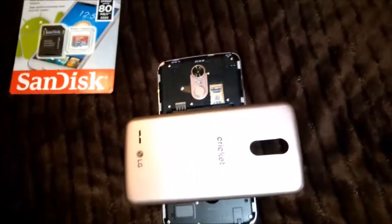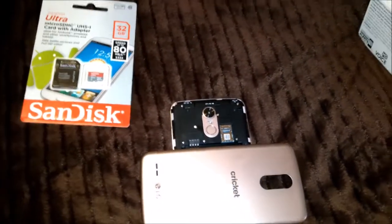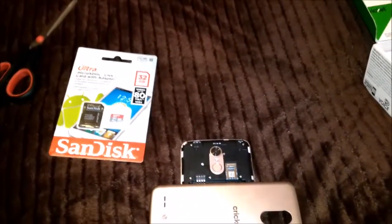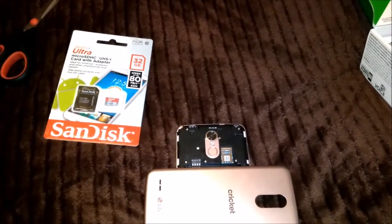So the instruction manual says about — let me see what the instruction manual says about where the Micro SD card goes. That might not even be done.